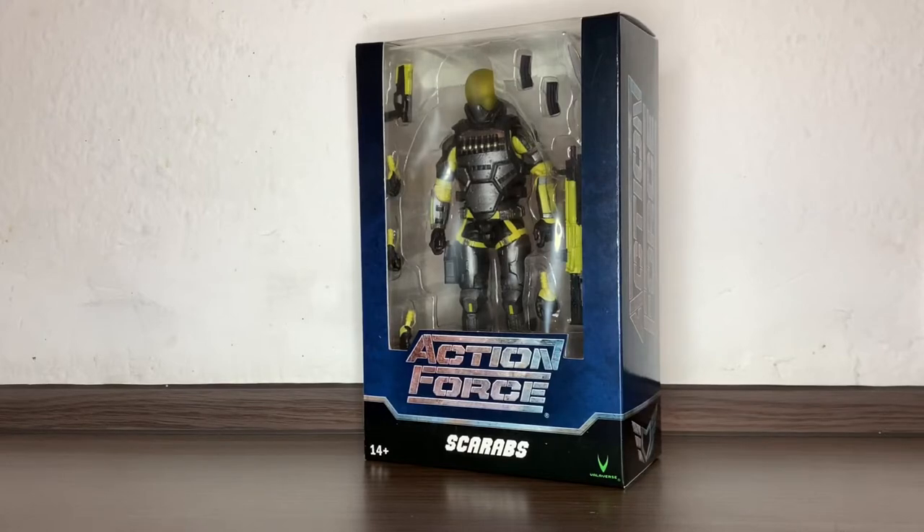Hi everybody! It's Galacticman Larry here again with another Action Force figure review from Valaverse. Today we have in front of us the Scarabs — or a Scarab, however you want to call this guy.